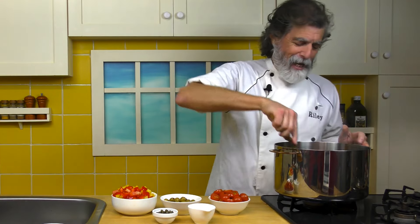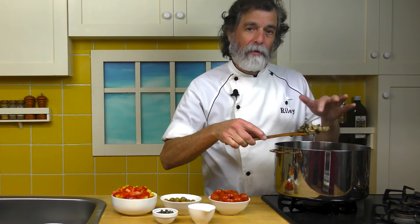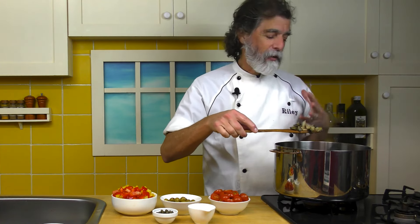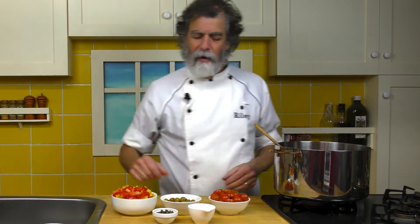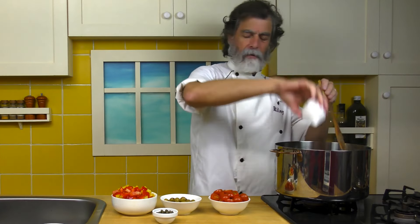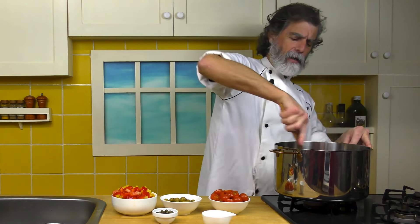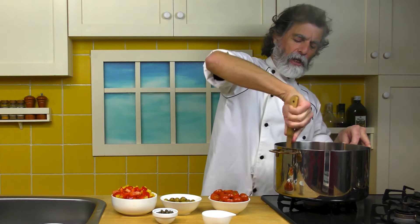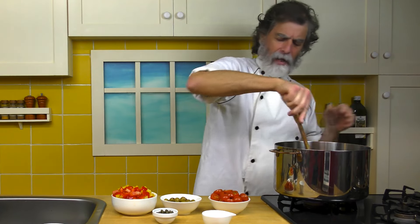We're about eight minutes in, and getting some a little bit of browning, even on the mushrooms. Mushrooms are hard to brown when it's crowding like this, but with that extra heat, it's doing it. That's all looking good. What I want to do now is throw in that little bit of vinegar, just to do any deglazing off the bottom. There's not enough liquid there for much deglazing, but just a little bit.